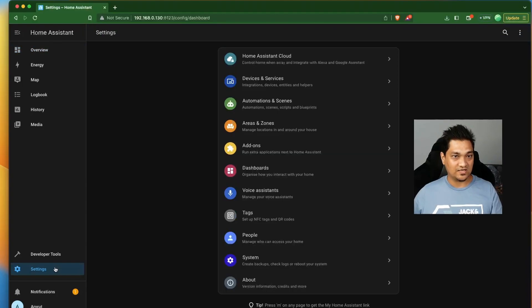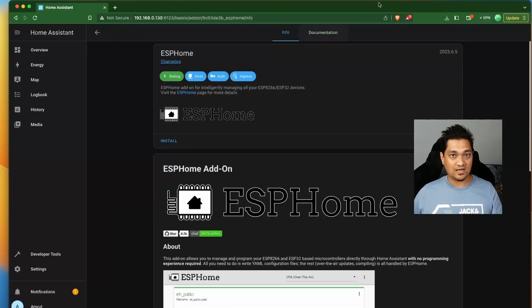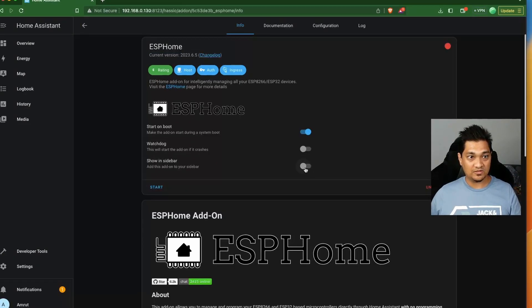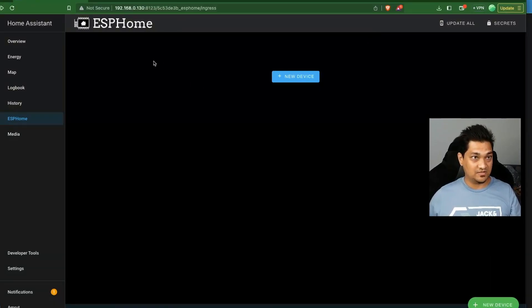Let's go to Settings. In the Settings section, go to Add-ons and click on Add-ons. Select ESPHome and choose Install. This will take a little bit of time. Once installed, enable 'Show in Sidebar' and 'Watchdog', then start ESPHome. Now ESPHome has started — let's go to the ESPHome section. Click retry if prompted, and ESPHome is all set up and running.